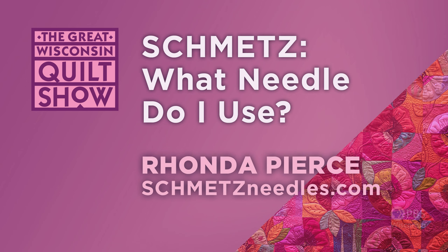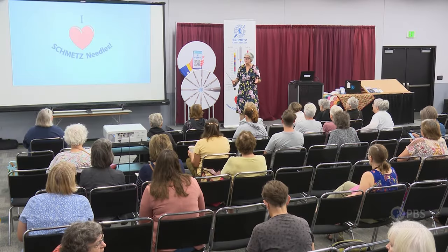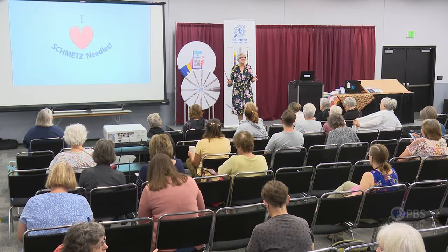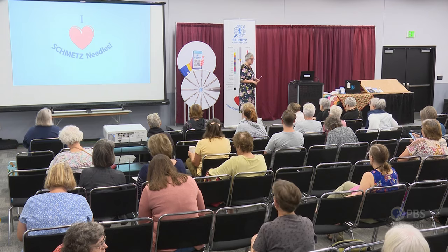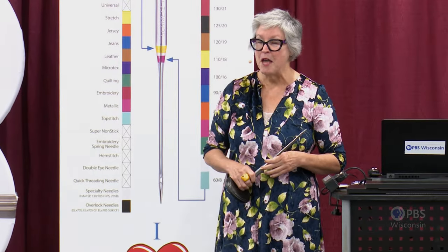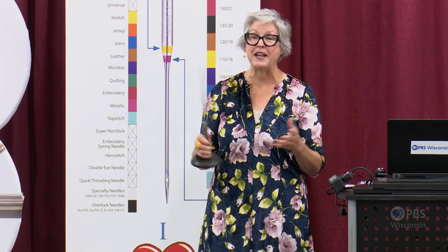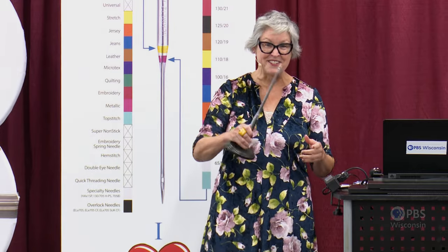Good morning everyone and welcome to the Great Wisconsin Quilt Show. My name is Rhonda Pierce and I represent Smets Home Sewing Machine Needles. My mission is to elevate your respect for the hardest working two-inch piece of steel in your sewing machine, the Smets Needle. I'm hoping to remove any mystery you might have about the needle and elevate your confidence in your needle selection.